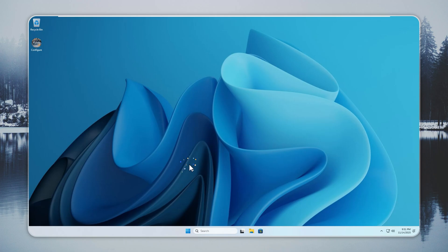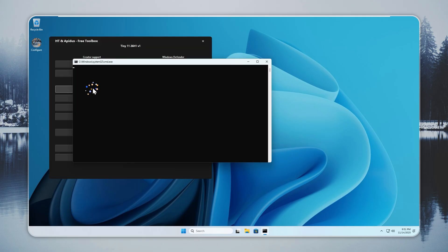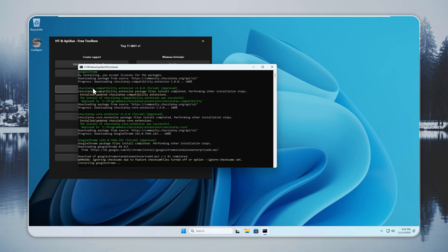Now that Tiny 11 is running, we can get it online. Open the Configure app and choose the browser you want. I am picking Chrome, but you can install Edge, Opera, or Firefox depending on your preference. Tell me which browser you use in the comments — I read them all.